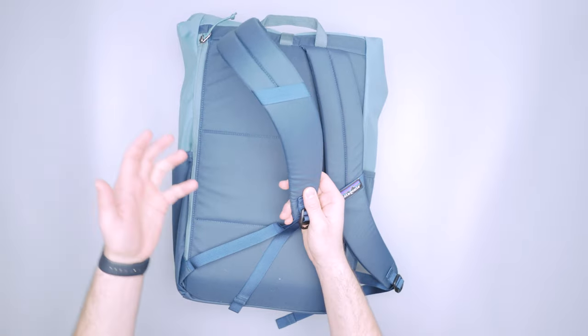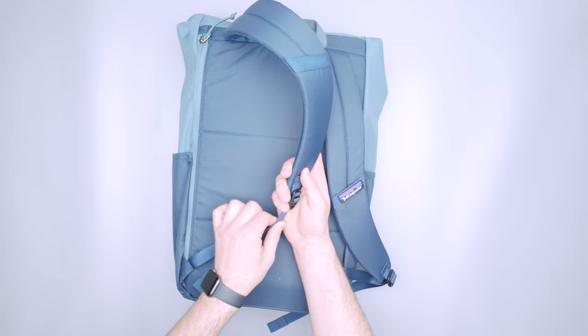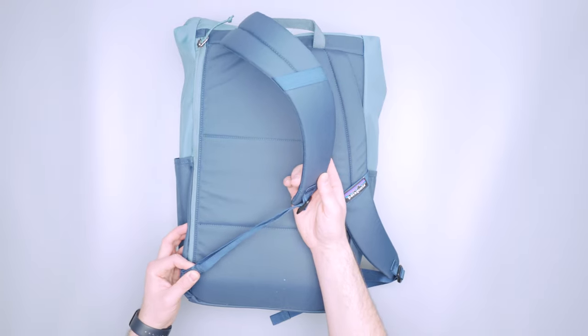One of the things I've seen in a previous iteration of a smaller Arbor Pack is an elastic strap keeper. I don't know why they didn't include it with the newer 30 liter version, but usually there's a piece of elastic to help manage your strap down here, and that hasn't been included.